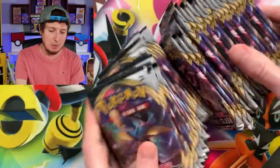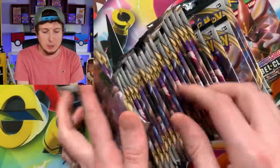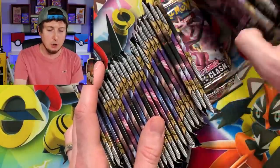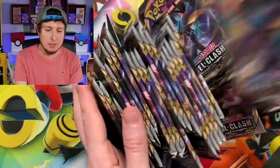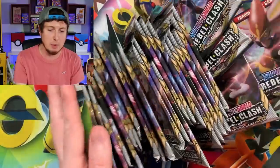What I'm actually going to do is mix them up — just a little mixy mixy — so we don't know if there's a bunch of ultra rares in one spot. There we go, all mixed up, trying to find that Hyper Rare Boss's Orders or that Shiny Frostmoth. Now let's set them all off to the side.